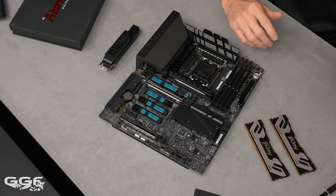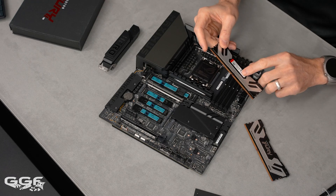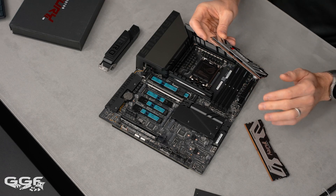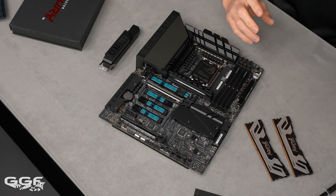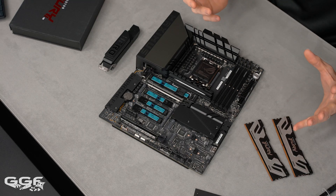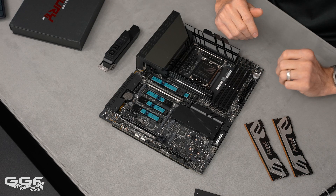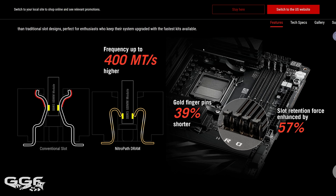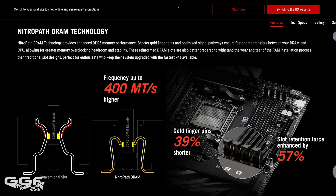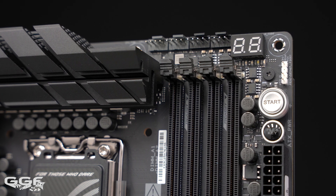All the major brands are releasing C-UDIMM: G.Skill, Team Group, XPG, and this Kingston Fury kit. Unfortunately the Kingston kit has no spec information available and I don't have a CPU yet to test it. ROG also incorporates their NitroPath DRAM technology, which improves signal integrity through a shorter pin design, offering roughly a 400MHz increase — so if you were capping at around 7600, you should now hit about 8000 megatransfers.